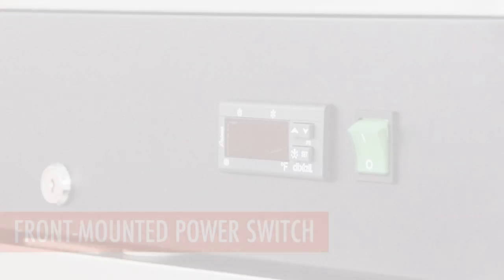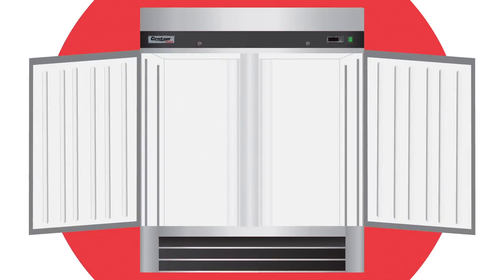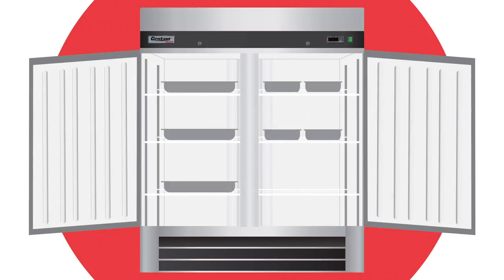A total of six durable epoxy-coated racks are included with the purchase of the Centaur Plus refrigerator. Full-size sheet pans can be inserted into the refrigerator front-to-back or side-to-side.